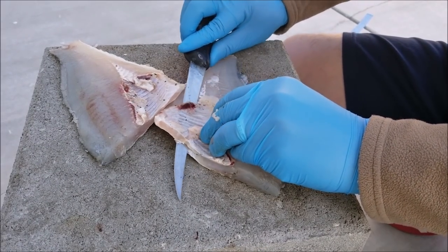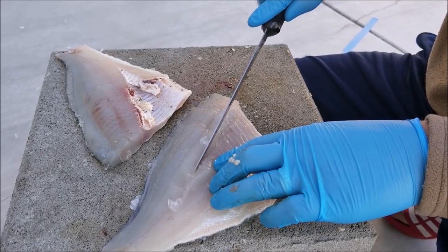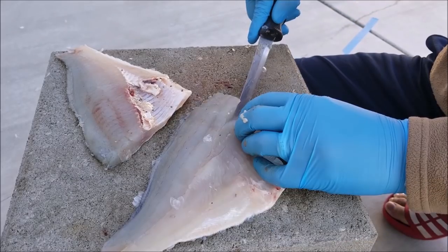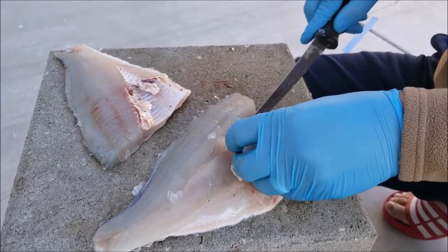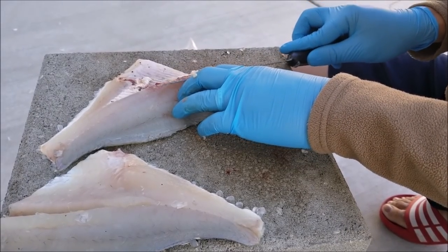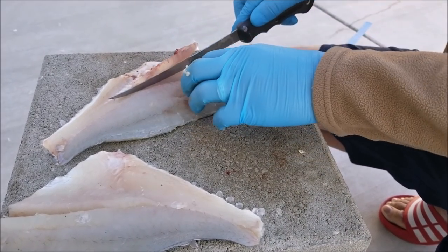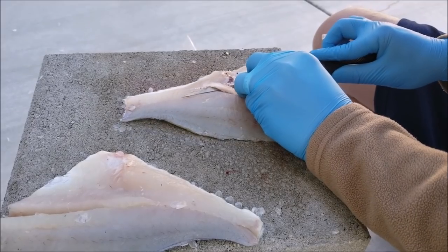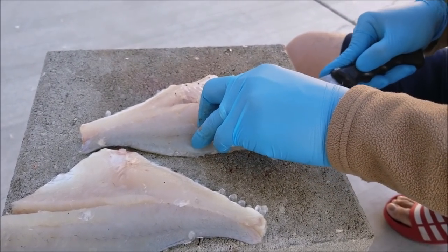Now you want to remove the pin bones, which run to where the belly cavity ends — so pretty much about halfway. Make sure you remove those because they're pretty sharp. Same thing with the other fillet: just remove the rib cage by putting your knife under it and cutting it off, and again remove that pin bone. You can also remove the pin bone after you cook it — that's fine too, it doesn't matter.